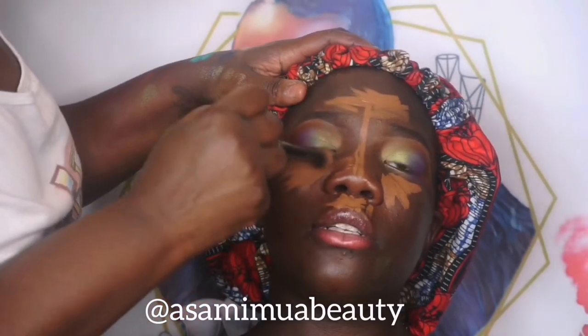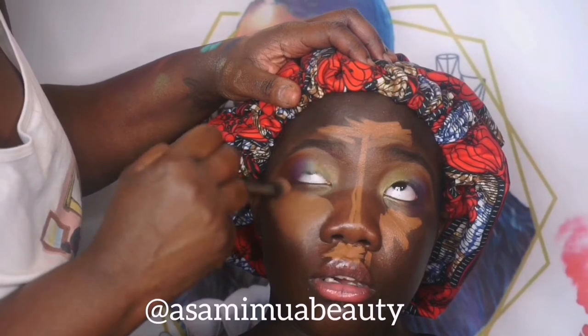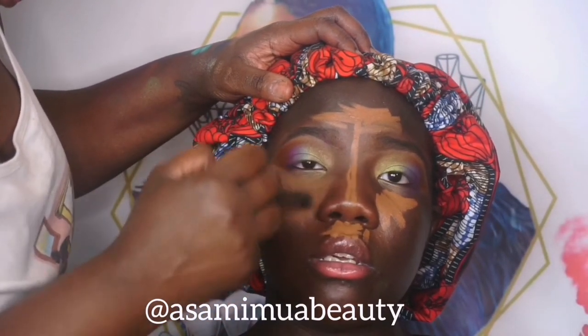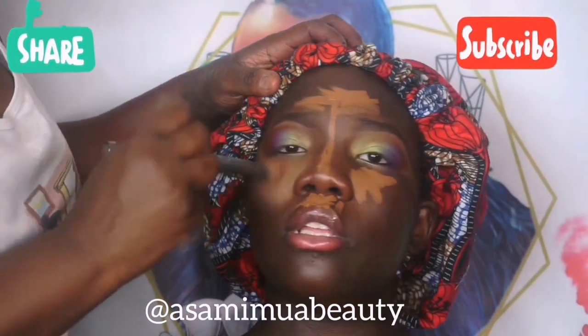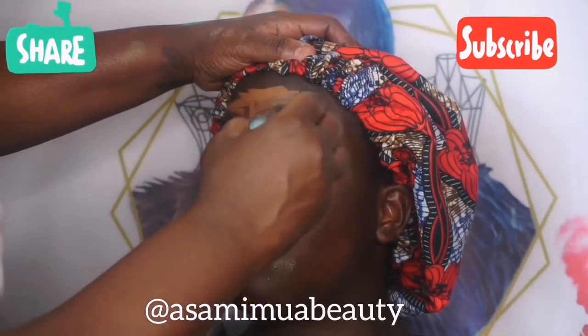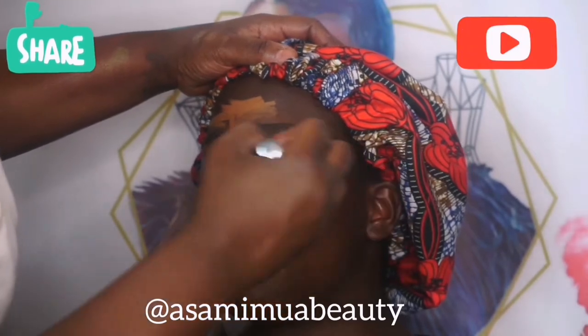I haven't even really tried out this new underpainting technique that I do, as opposed to putting on the foundation first. So it's the first time I was using it on my daughter — I went in first with the LA Girl Pro Conceal in Chestnut, and I'm just patting everything in place.